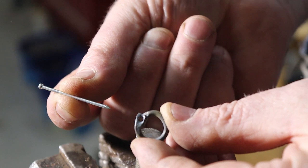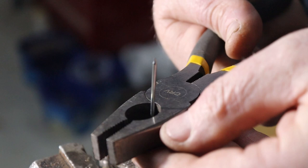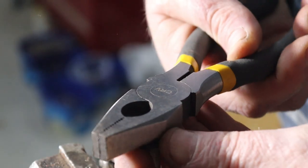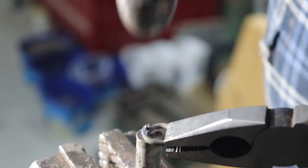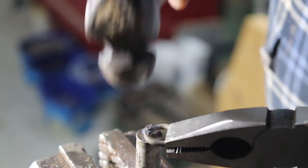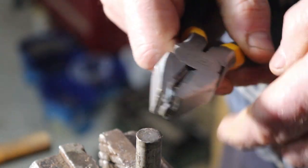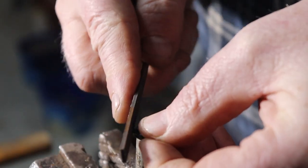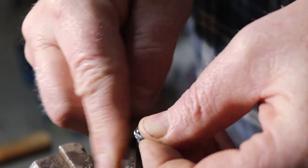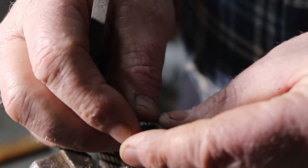I'll make the rivet from this nail. Insert the nail into the hole, then use your pliers to cut it off as close as possible. Be careful not to drop the rivet while you reposition your pliers. Now hammer the end of the rivet into a dome shape — this operation also makes the rivet expand to fill the inside of the hole. Next, file off any remaining sharp edges.